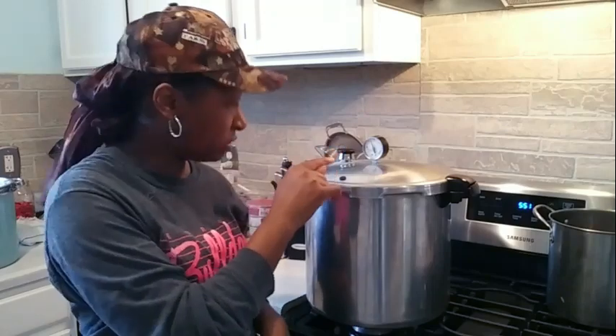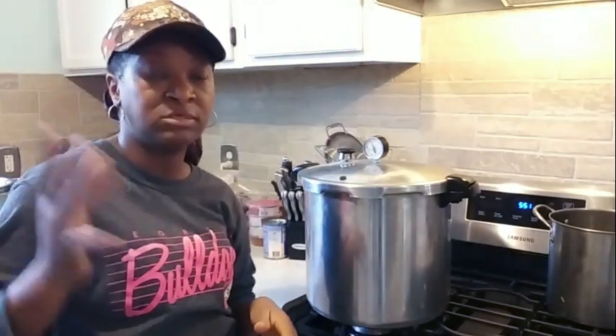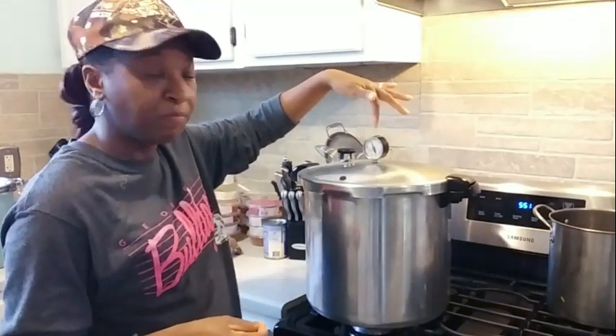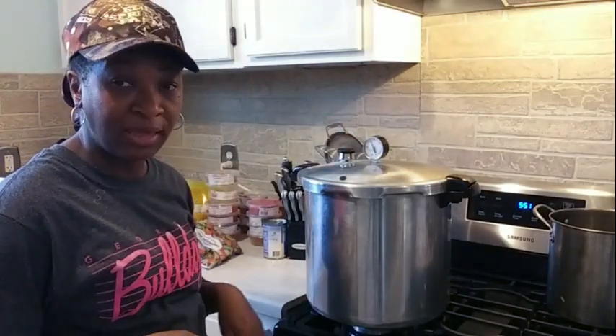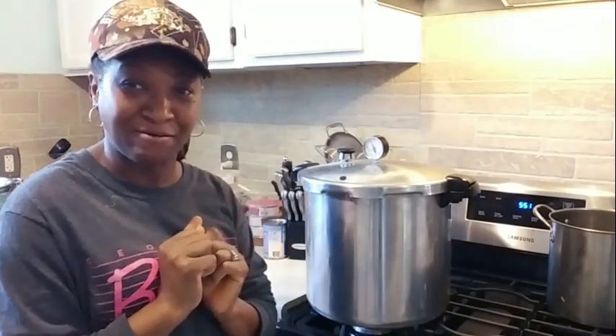The part you missed because my camera went off was the timer going off — the canning process is completed. All I did was turn the timer off and turn the fire off, but I haven't moved the canner. The pressure regulator is still on and the nipple is still up. Right now I'm down to about seven pounds of pressure from 10 pounds, so this has to go all the way down to zero. The nipple has to fall all the way down and your pressure gauge has to be at zero before you can remove your weight or pressure regulator. Do not touch it — just let it sit. When that is done, we're going to open this canner and take out those beautiful carrots.